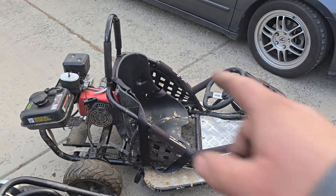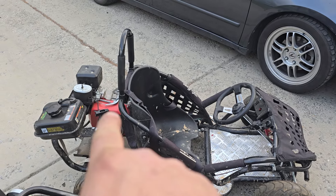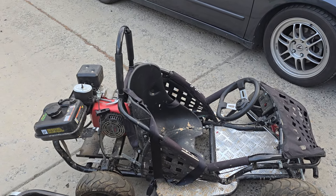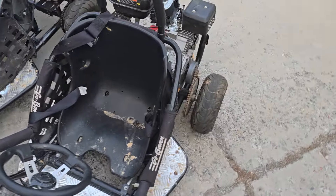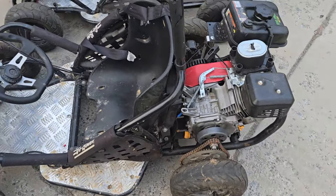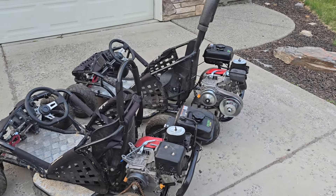If you guys are following along, we took our GoBow electric go-karts and made them gas-powered with the Predator 224. We used a clutch system, and if you guys have been following along, we extended the chassis.